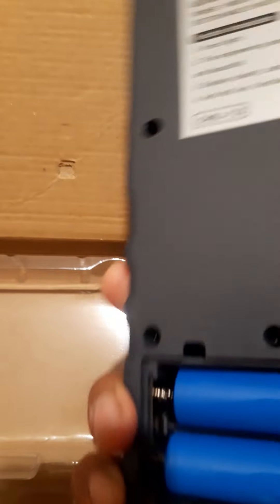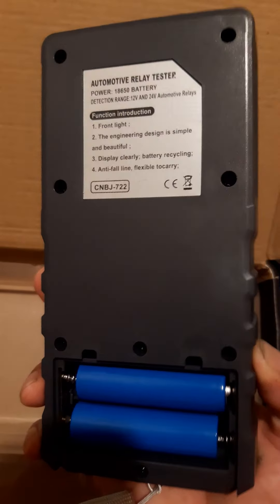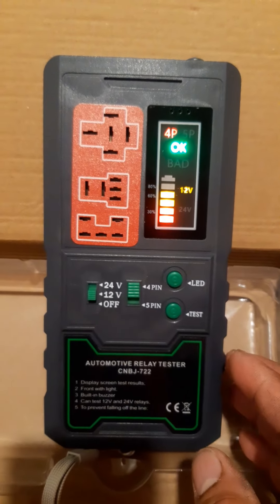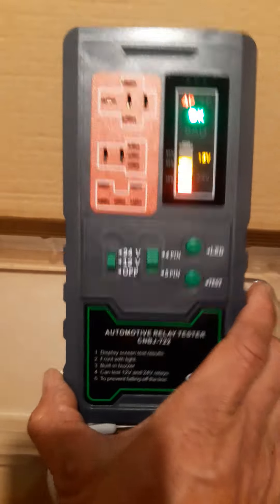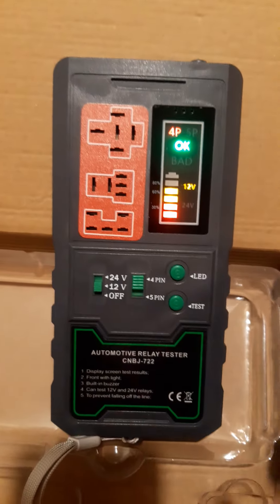This is very important for all mechanics and electricians. If you want to buy this relay tester online, have a look — this is the model. Thanks for watching.